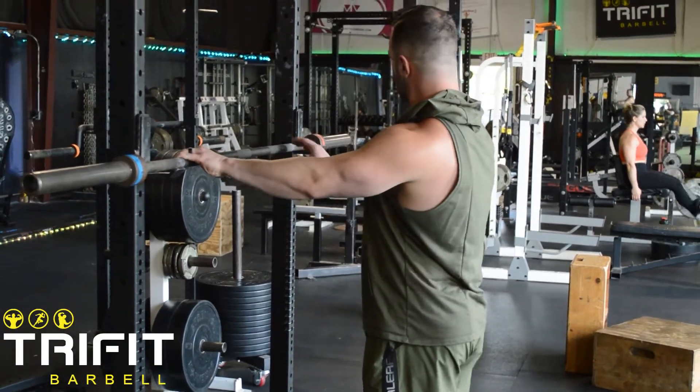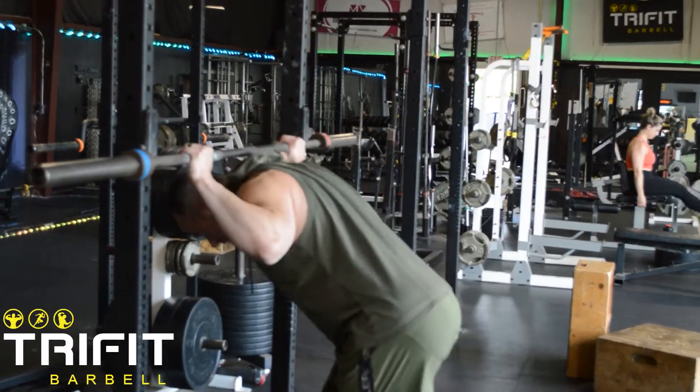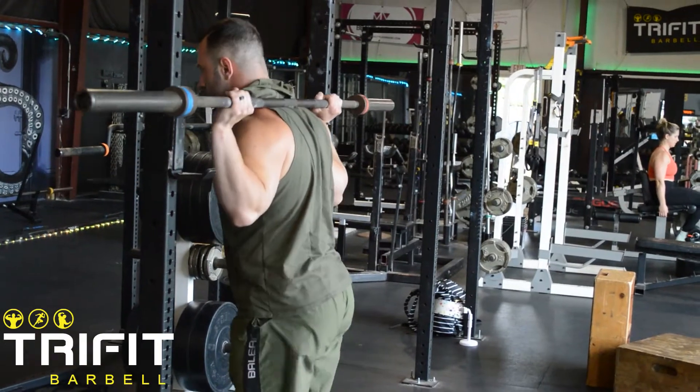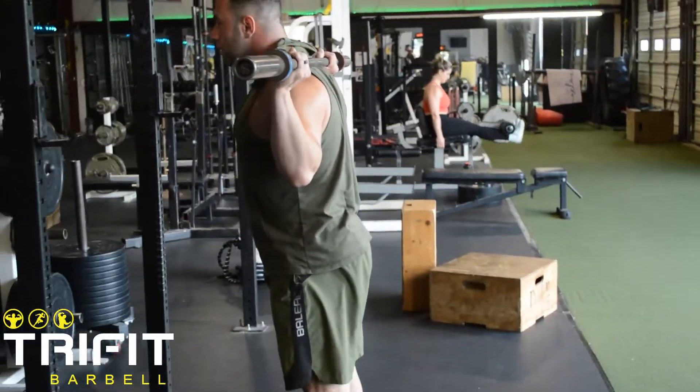Begin the Barbell Good Morning by placing your hands on the bar equidistant from the center. Place the bar on the back on the top of the trap musculature or on top of the rear shoulders. Take two to three steps back away from the rack.